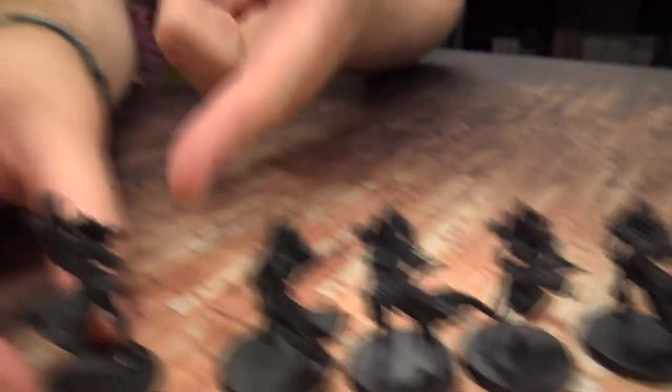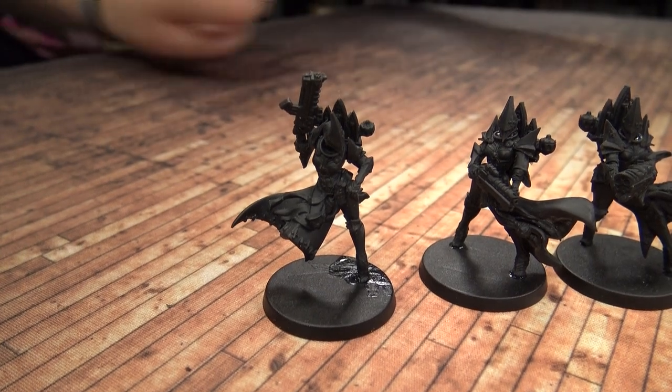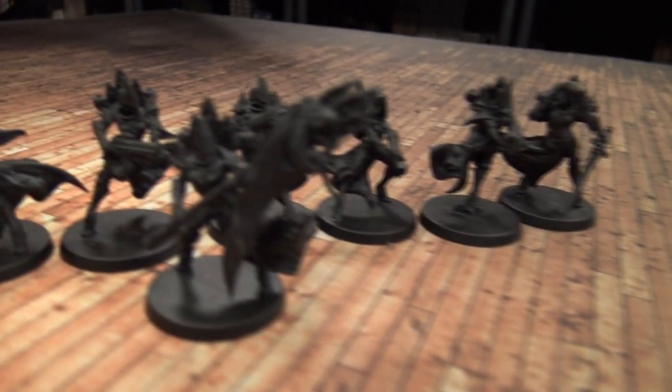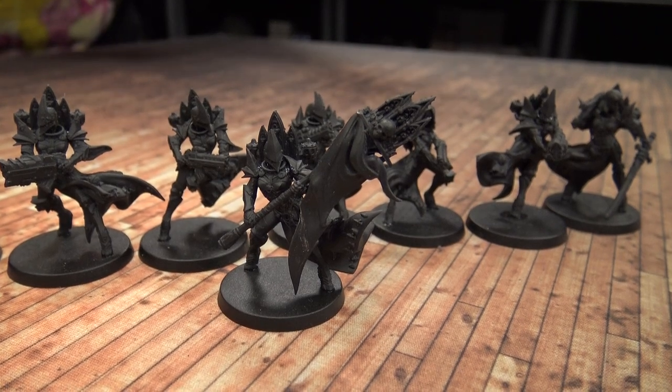I particularly like this one — she's mid-stride, looking over to her left at something. And the banner carrier I really like because she's not just holding it up straight — she's advancing with it. She actually looks a bit like an Iron Maiden character, you know the artwork of the trooper walking forward with the flag. These miniatures are really looking good.